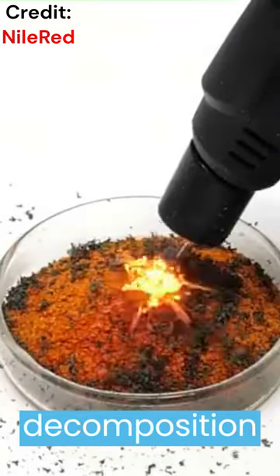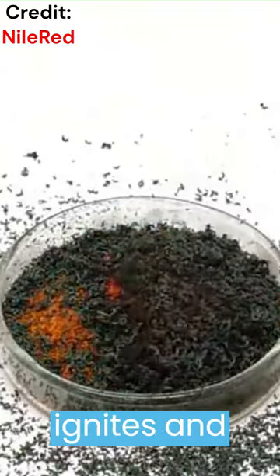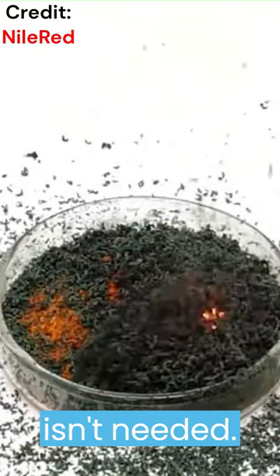This reaction is a demonstration of a decomposition reaction where ammonium dichromate, an orange-red solid, easily ignites and burns in a self-sustaining reaction, which means that oxygen isn't needed.